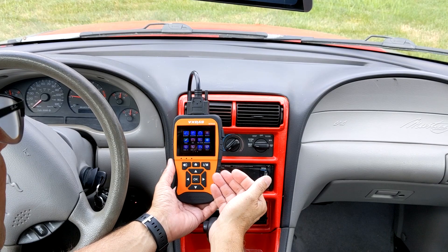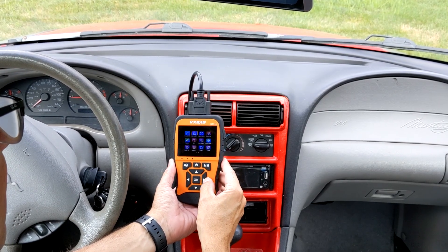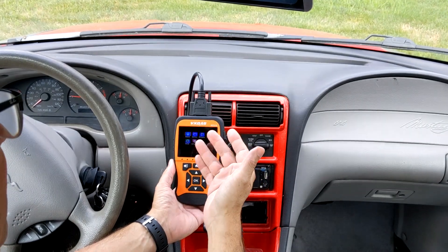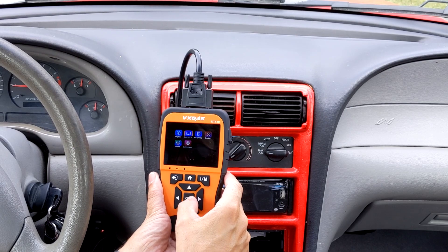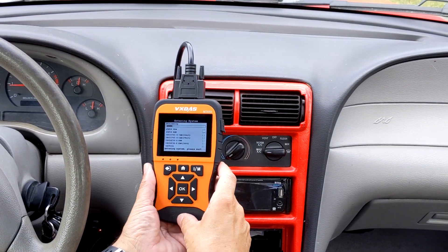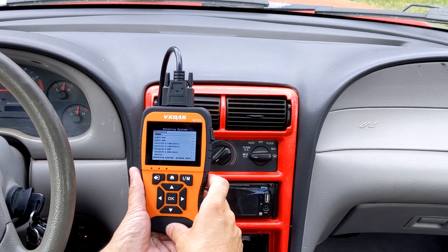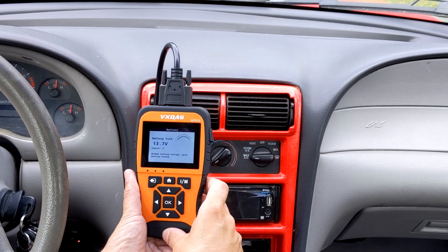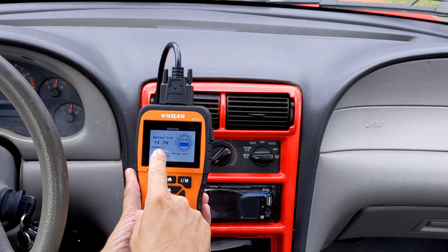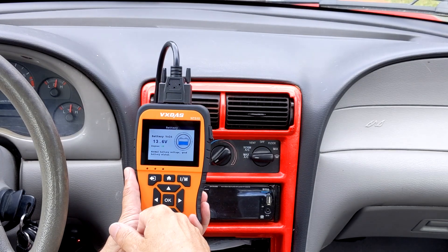Pretty simple. We see the main screen as we showed you previously. We can navigate. Let's go — I want to check my battery. So let's go to Battery and press OK. It's going to read the information now. It's reading the whole entire system. See, the battery is OK — 13.7 volts. It says the battery's good.